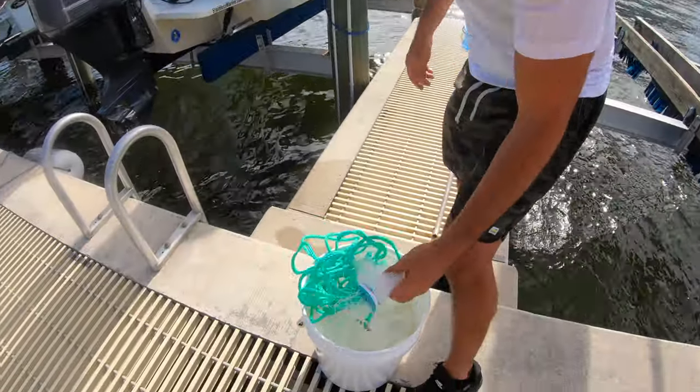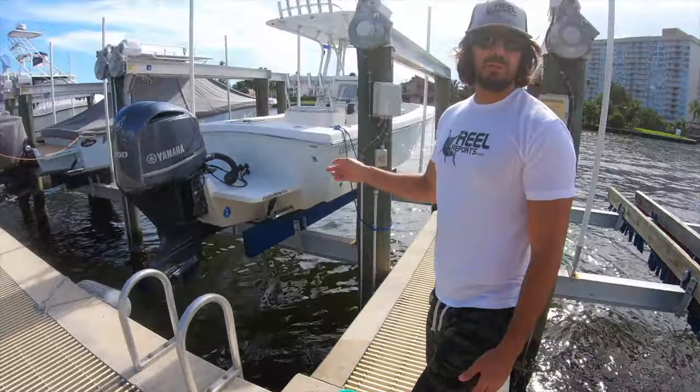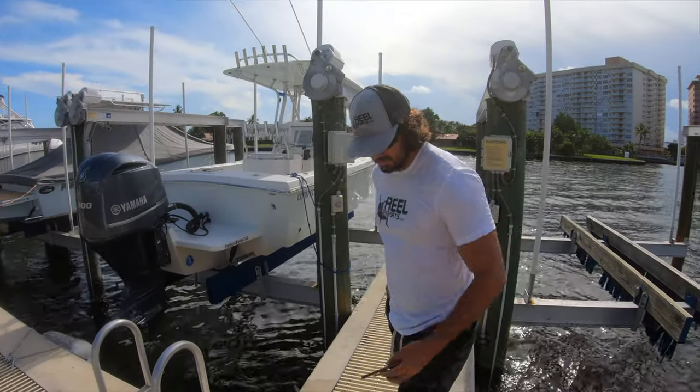I got my beach cast net right here — this is quarter inch mesh, I use this to catch small bait. I'm going to jump in the boat right now and grab the seven footer.